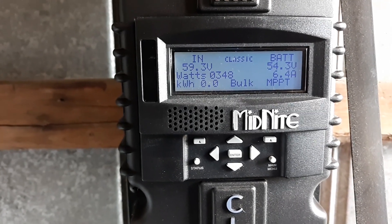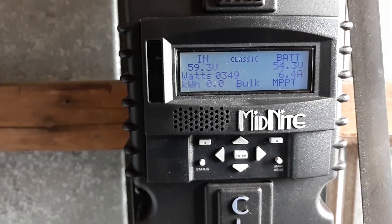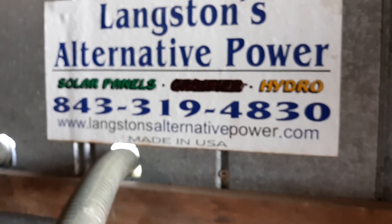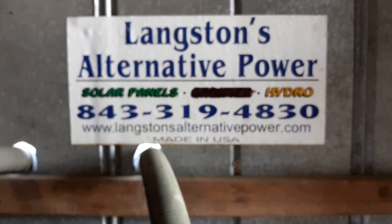It'll start cutting back a little bit after the batteries reach a certain voltage. If you have any questions, give me a call at 319-4830. Have a good one.